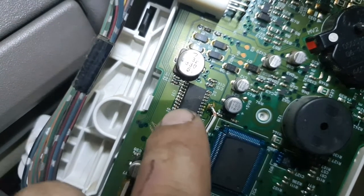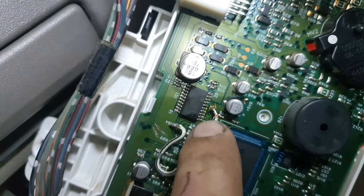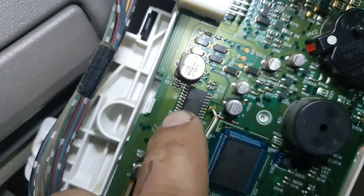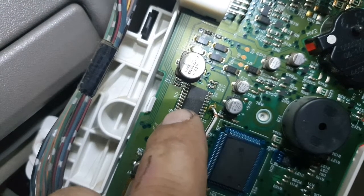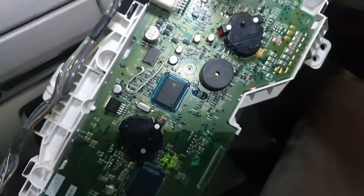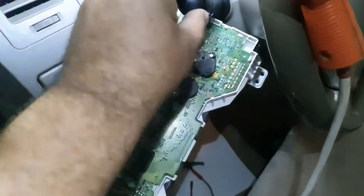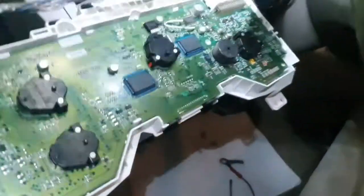Now I connected them and the cluster is working good. If you have the same number IC, then you can replace the IC. If you don't have the same IC, you can do it the same way I did. Before, the cluster was not working. This is a common failure for this cluster.